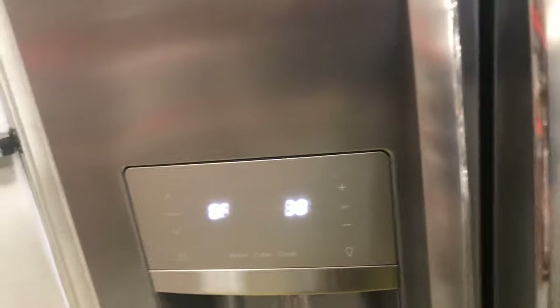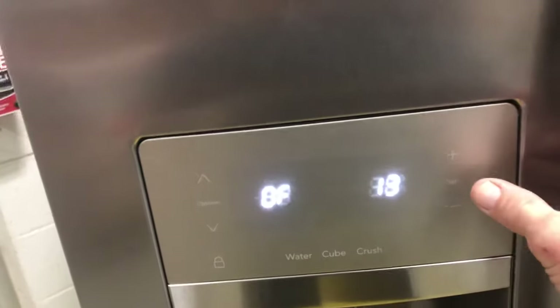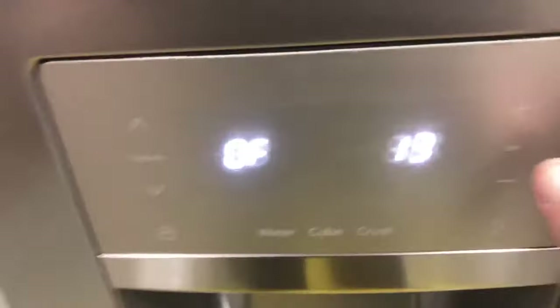Next we're going to check the lighting — that's test 13. Lighting is off right now. Press set and it says on — that's the fresh food lighting. The fresh food lighting is on. That test only tests the fresh food lighting. Turn it off — alright, that's off.